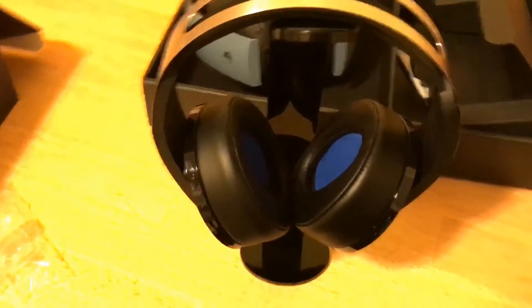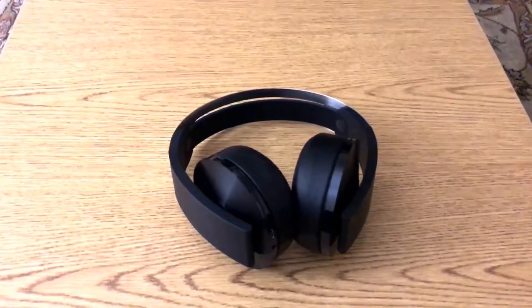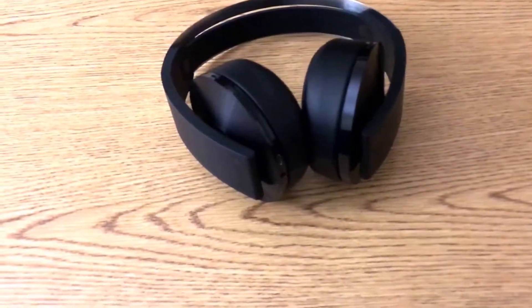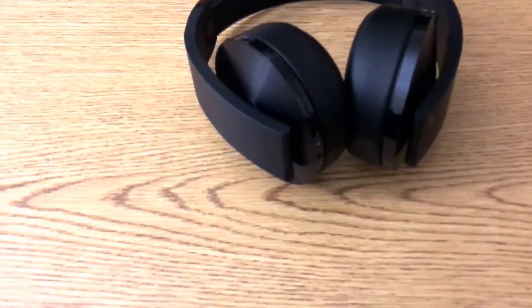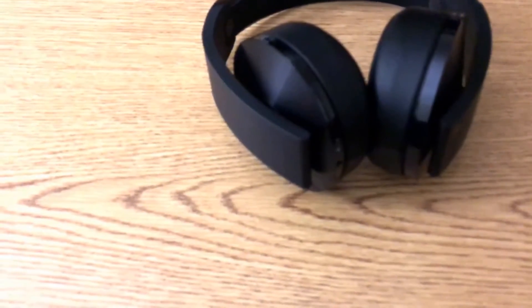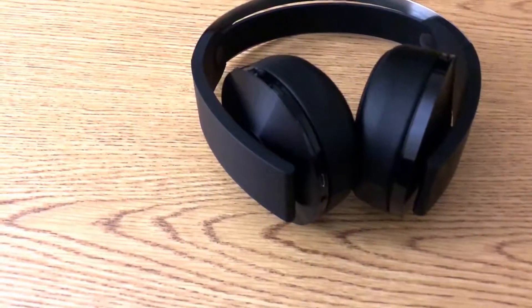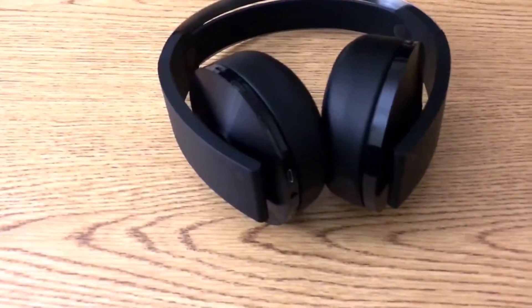Alright, quick update — I played for about an hour. These go over the ear just like the Gold, so if you find the Gold comfortable, you're going to love these because the band is more comfortable. Using the dongle with 3D sound, it sounds really nice. I switched back and forth between the Gold and the Platinum. You can also download the companion app and set your modes to your taste.